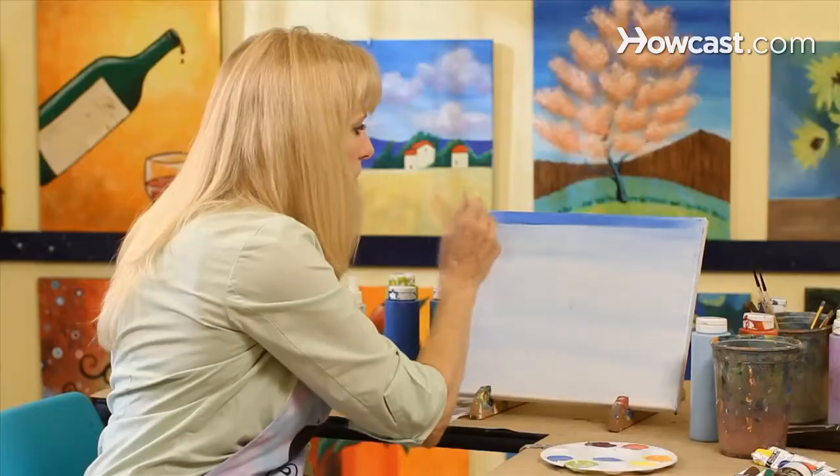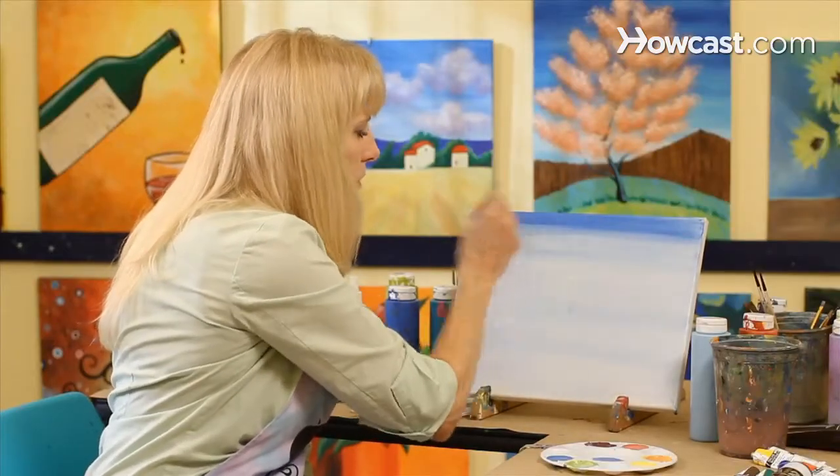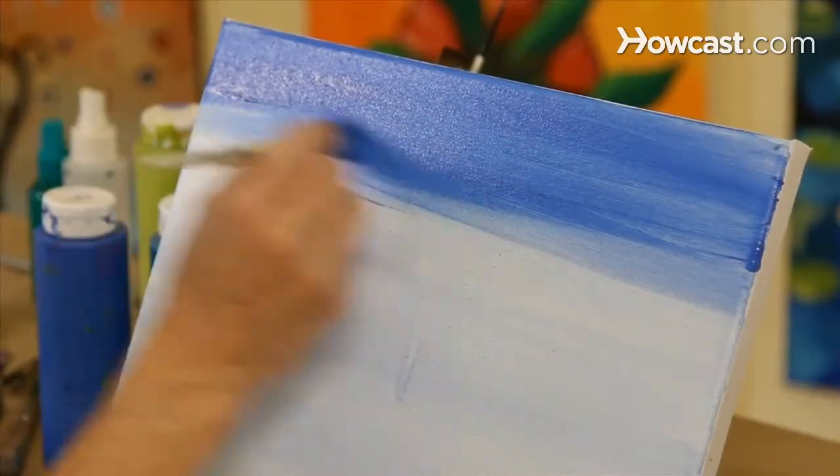So we're just going to continue to add these layers. You can see the intensity of the color getting stronger and stronger.